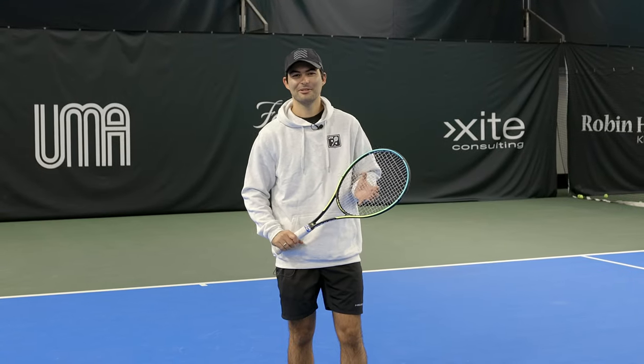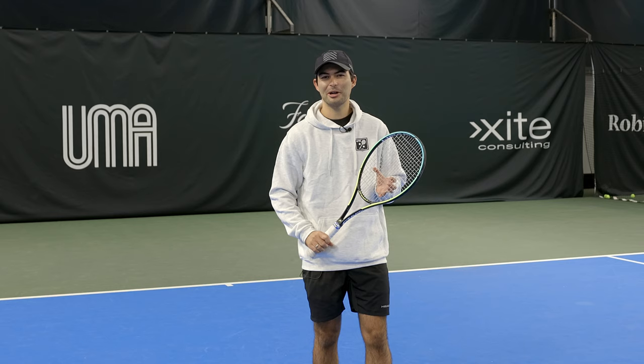Hey everyone, welcome to Vecan's Tutorial. My name is Luca and today we're going to be talking about footwork.